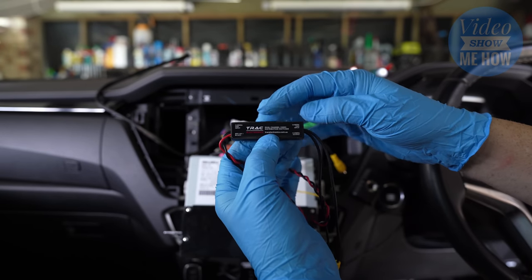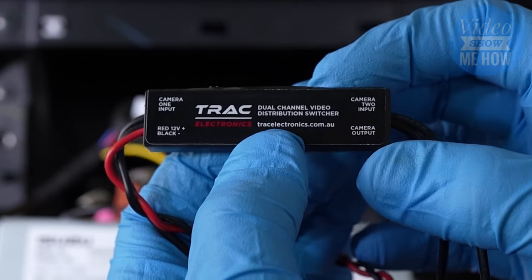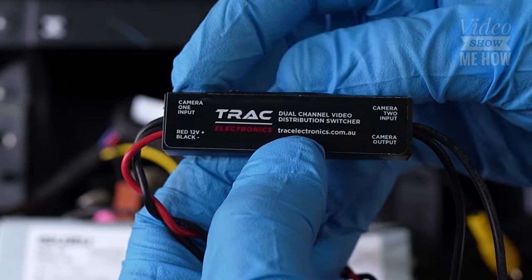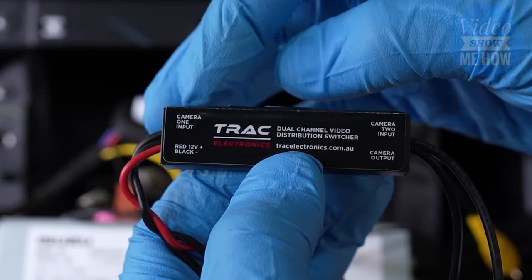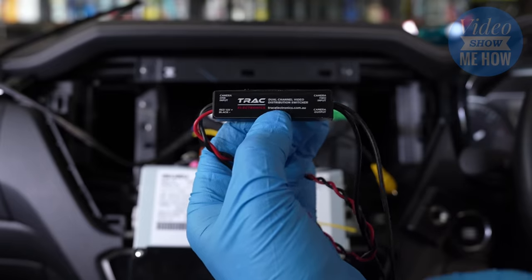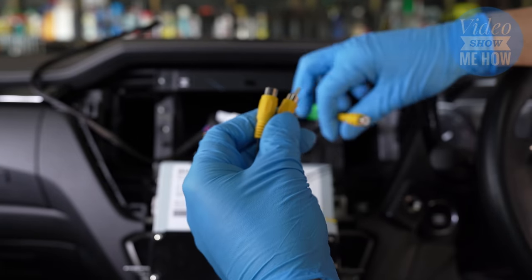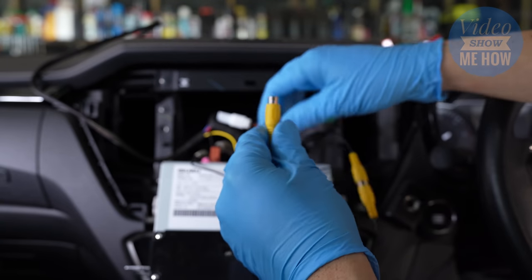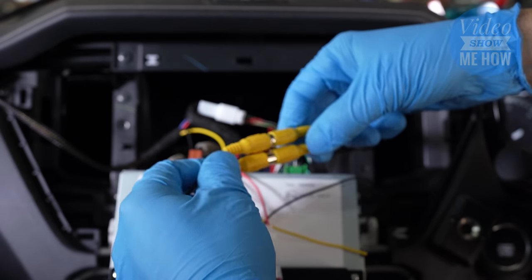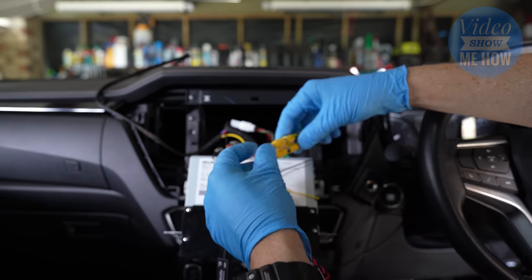This is our little black box of trickery that makes the magic happen. We have camera input one on the left, camera two on the right, and our camera output on the bottom right-hand side. It's really important: camera one is your input for your auxiliary camera, not the factory one. The factory reverse camera must be plugged into camera two input, and then the output plugs in on the side. Let's plug up our existing system — RCAs to RCAs, nice and easy. Wrap a bit of electrical tape through these as well just to make sure they stay connected and don't rattle loose underneath the dash.